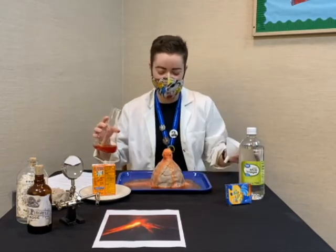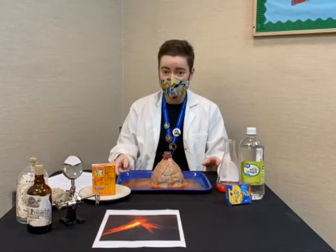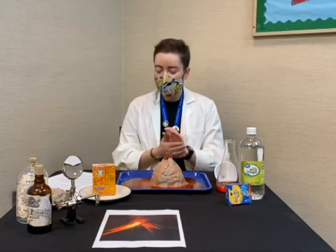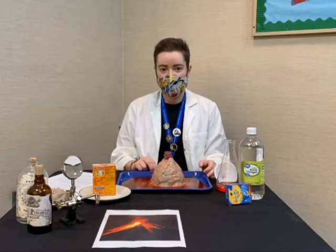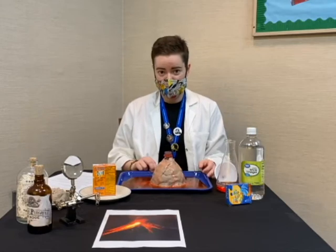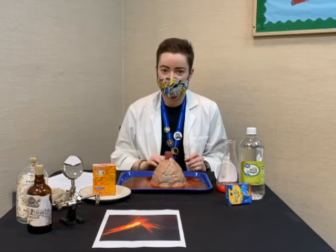There we go — that is our volcano. The reason that the vinegar and the baking soda make these bubbles is because it's a chemical reaction. Baking soda is a base and vinegar is a type of acid. When they're combined, they release carbon dioxide, which forms the bubbles and makes the pressure that forms the volcanic eruption itself.